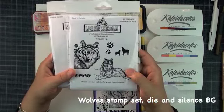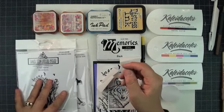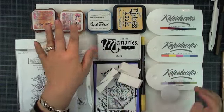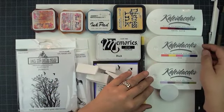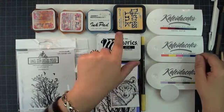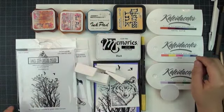We are going to use our wolf stamp set and the silence background. I love this silence background — I use it a lot. We are going to use the memory dye-based ink in black. If you don't have it, you can use the Stazom. A makeup sponge is very important. You can use any kind of dye-based ink — it will work just fine. Tim Holtz Distress Ink is actually awesome; they are very moist. We want to use a more juicy ink to create this background.